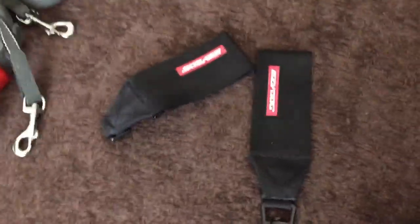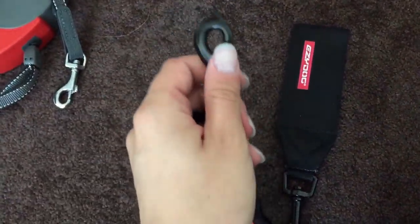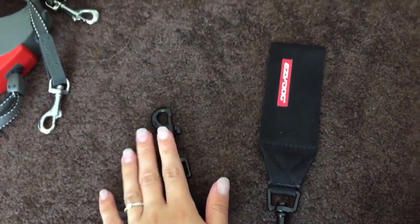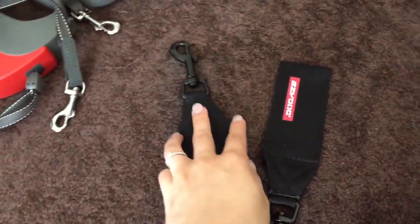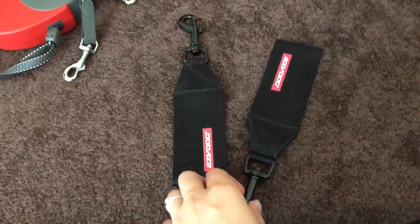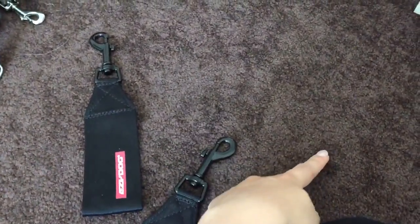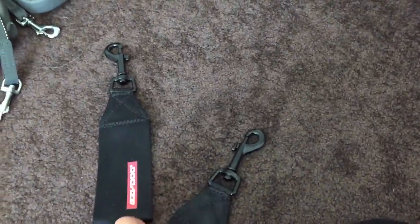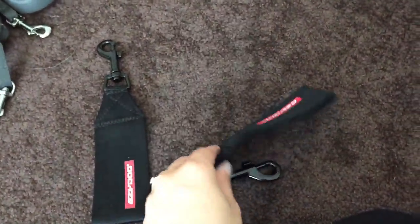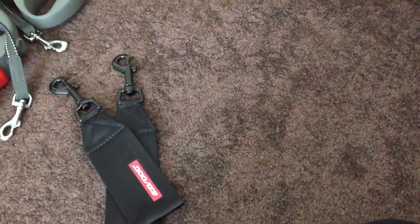The next things are the seat belt harnesses. These attach to the seat belts and then the collar or harness clips onto that end. We also have the normal seat belt version that plugs into the actual seat belt, and a two-way extender that branches out in two directions with a hook on either side. So both dogs are strapped into one seat belt but clipped on with separate clips — that's how we keep them secure in the car.